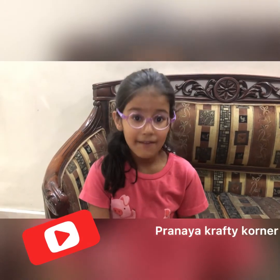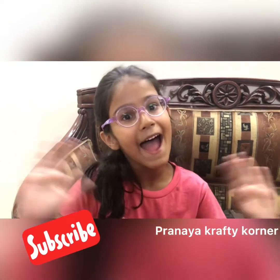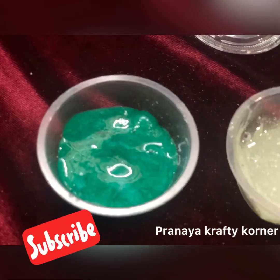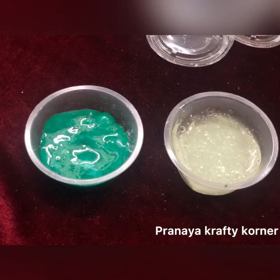Please like my video, subscribe and don't forget to hit the bell icon. Bye!